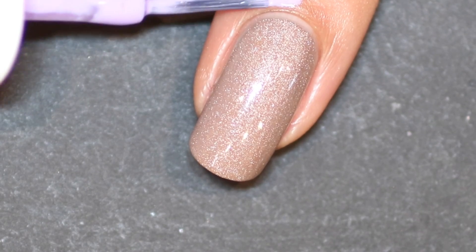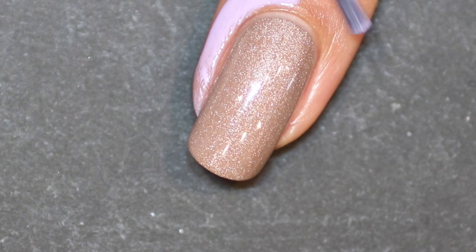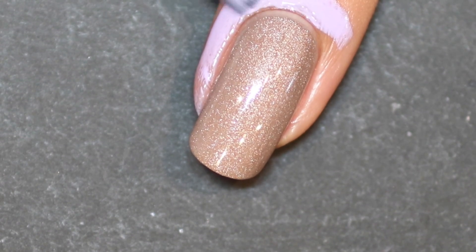Taking the Nail Candy Latex Peel, I just apply that around the cuticles to make cleanup a lot easier later on.